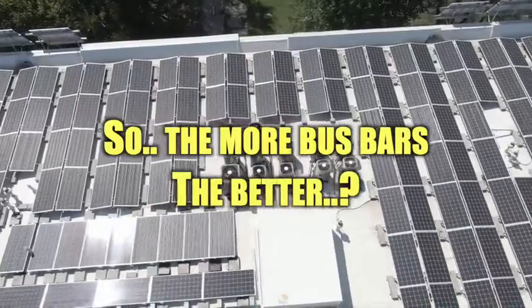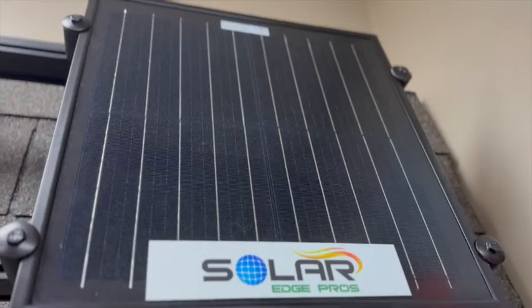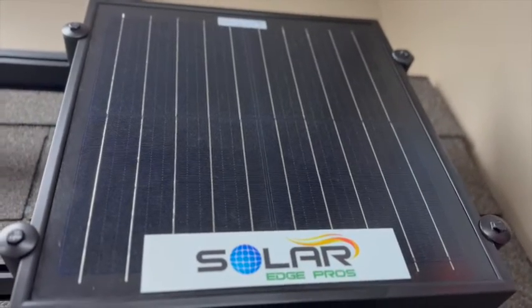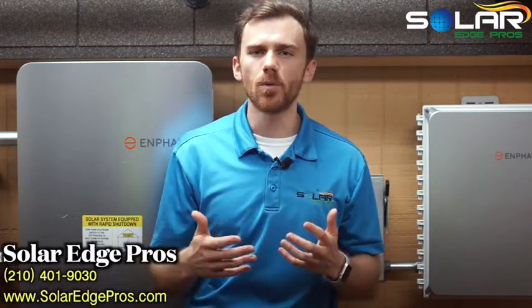So, the more bus bars, the better? Not necessarily. There are a few factors that can make bus bars more cumbersome than useful. For starters, a smaller solar panel would be better off maximizing the space with solar cells. More metal strips means more material in a panel that doesn't generate electricity, and more weight and cost per panel. And if you live somewhere cold, like Winnipeg, Canada, you're less likely to need a lot of bus bars, because the lower external temperature reduces the resistance.